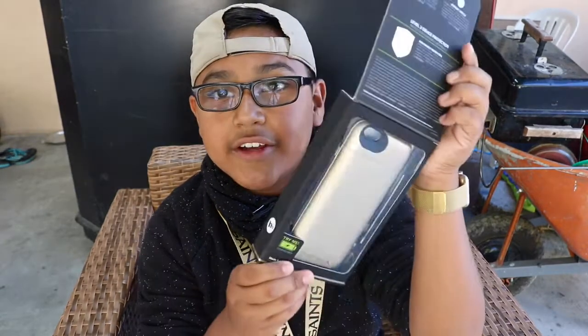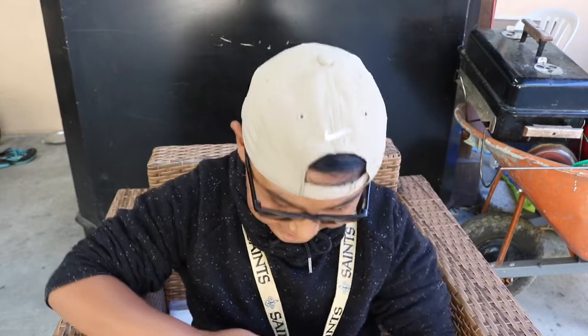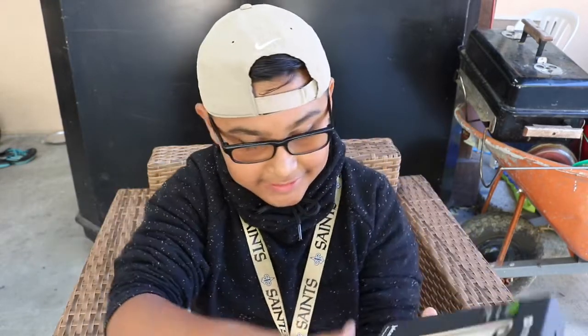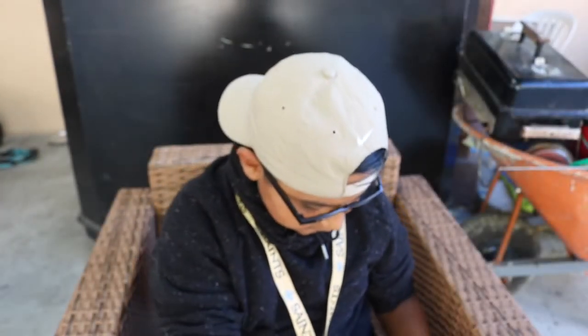All right guys, there it is — I'll give you a closer look in a bit. Let me just take this out — it's really hard to take out, but got it. You just slide it out and there's your case.